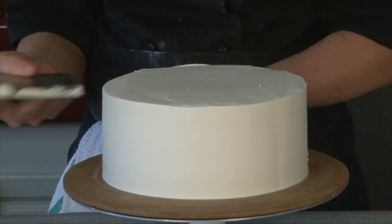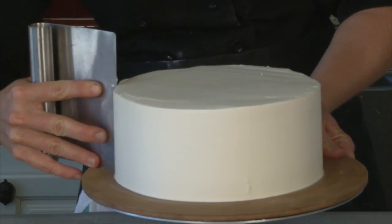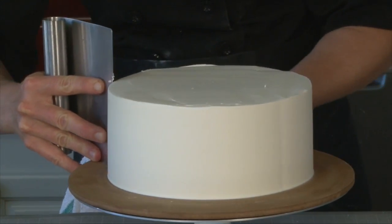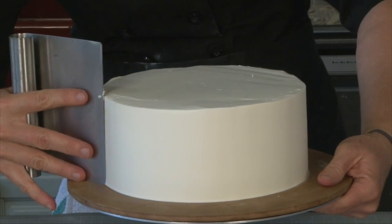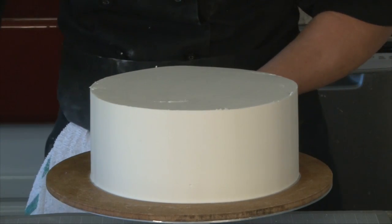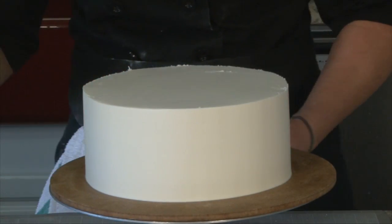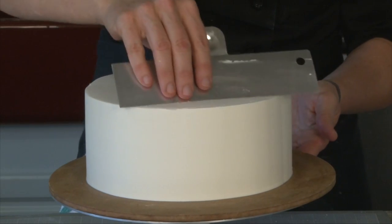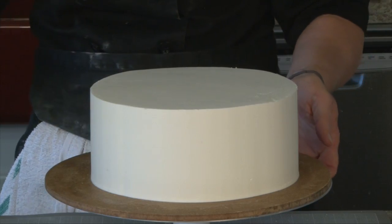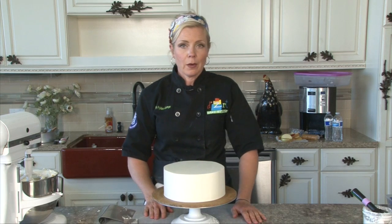I'm going to clean it off after every scrape — see how it scrapes? Make sure you keep that really level right there. Now for the final pass, we'll use the paint trimmer and make it super, super perfect. There we go. There you have it — now it's ready for fondant.